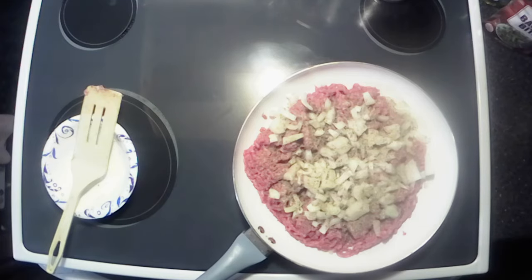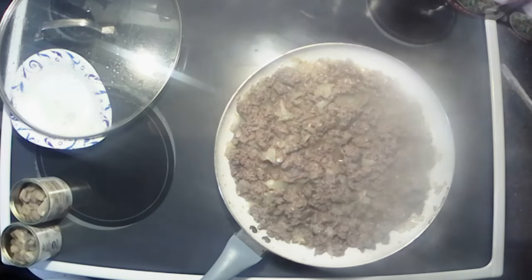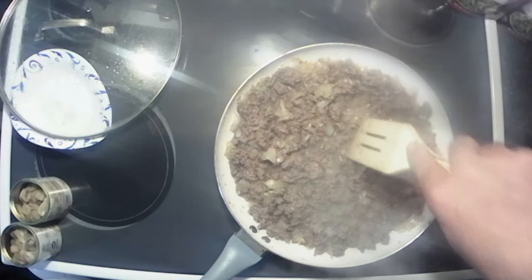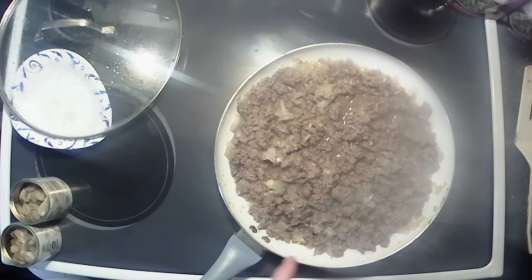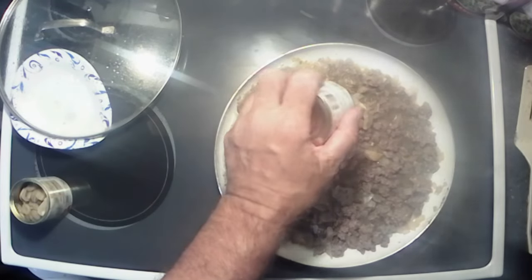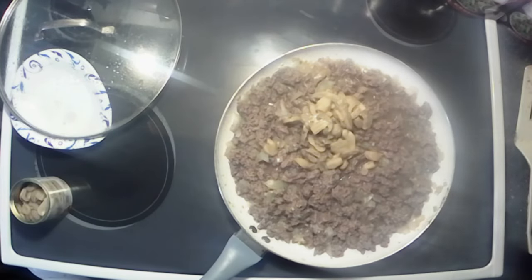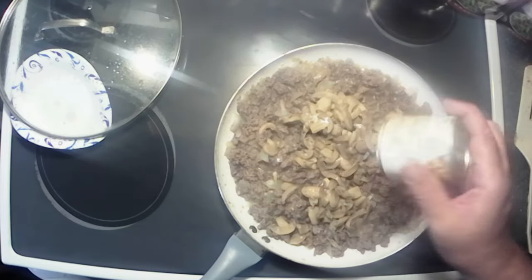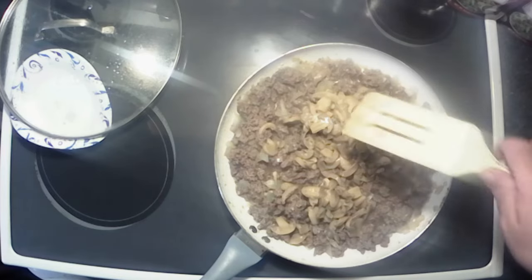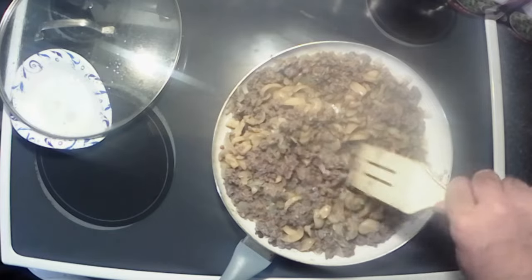The burger's basically done — it's all browned and crumbly. I went ahead and added about two tablespoons of minced garlic to it. Now I'm gonna add two cans of mushrooms because I like it mushroomy. This is gonna be like a kind of mushroom onion burger type deal.